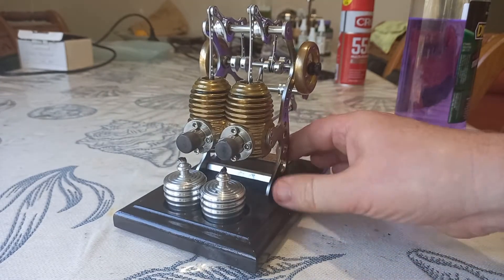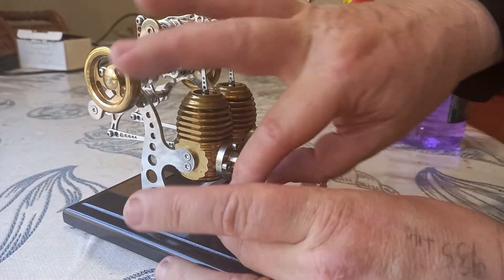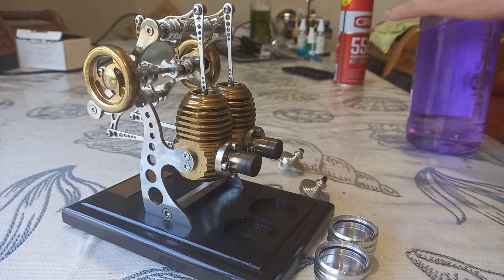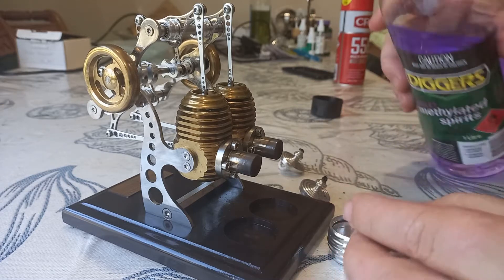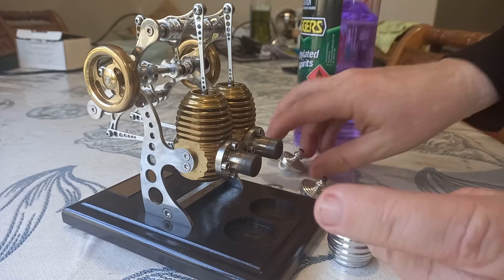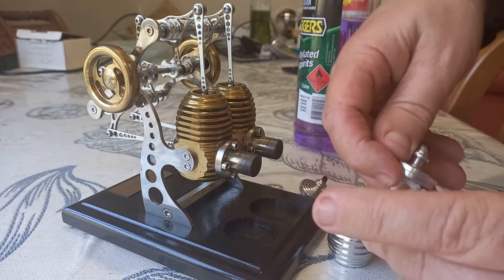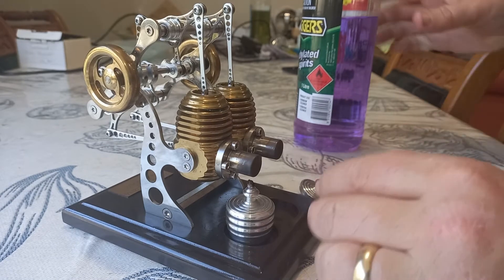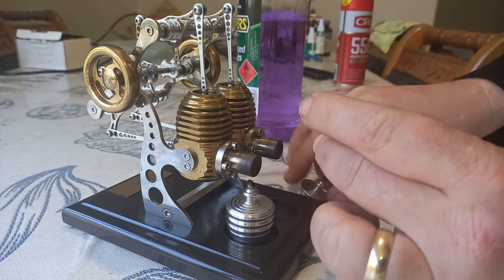It has a very particular noise — let's get it going. Beautifully machined, as you'd expect in Germany, but I still feel that this is a mass-produced object. These are heavily advertised on Google advertising, and I think the quality is certainly not as good as Kontax. It's pretty, but it's made on a budget.